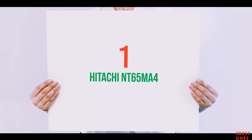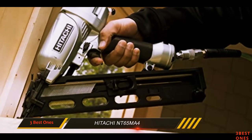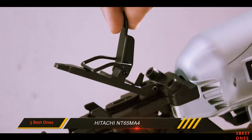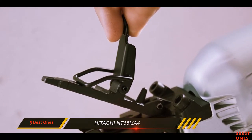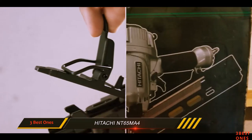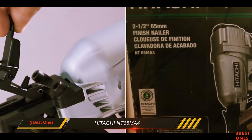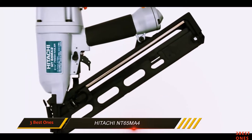And number 1 on this list: the Hitachi NT65MA4. It features an aluminum housing, making it lightweight, durable, and potent as ever. Users will find it extremely handy for installing crown and base moldings, chair rails, casings for windows and doors, cabinets, staircases, and exterior trimmings.